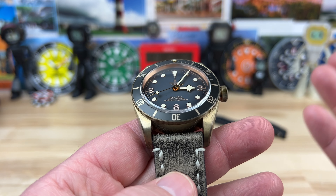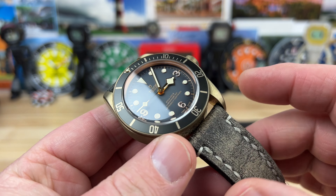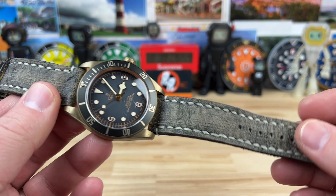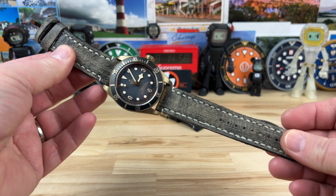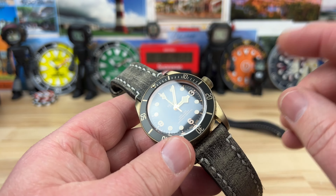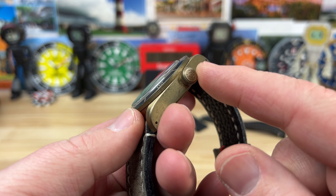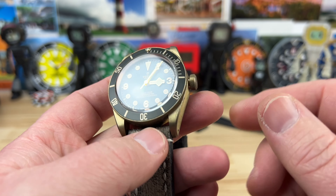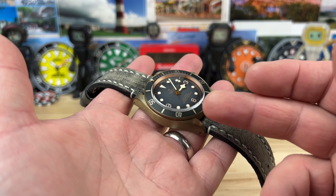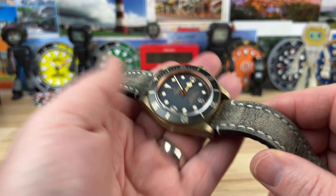The lug width is an odd 23 millimeters. Greg, who sent this in — a buddy of mine — picked up a few extra straps. The strap on here is not the factory strap, and if you think it looks perfect on the watch, I agree. We'll cover the strap in a second. There's also a nice 8 millimeter screw-down crown. This thing is a little bit of a weighty guy — 113 grams — since these straps don't weigh very much.